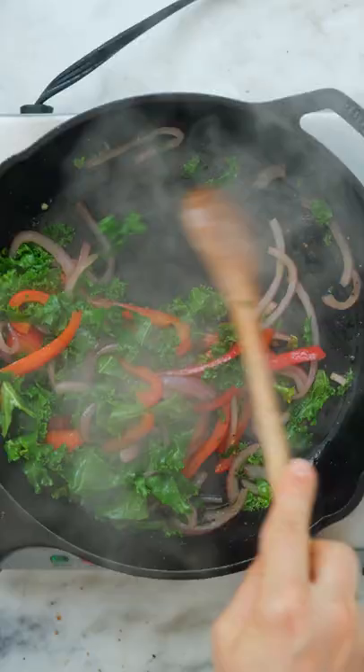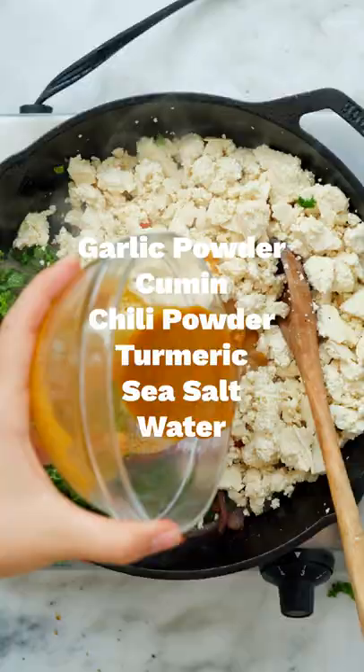Move your veggies to one side of the pan and add in some crumbled pressed tofu and stir until warm. Season with some spices, mix with a little water, and then stir everything together until it's all combined and fragrant and the tofu starts to brown.